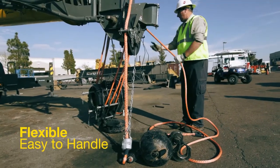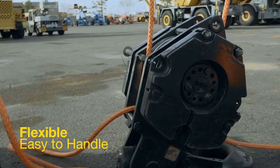From an operator standpoint, the biggest difference you'll see is going to be the weight. It's easy to handle, especially when it comes to multiple parts of line on the hook block.